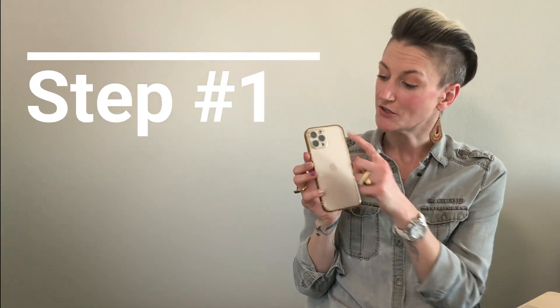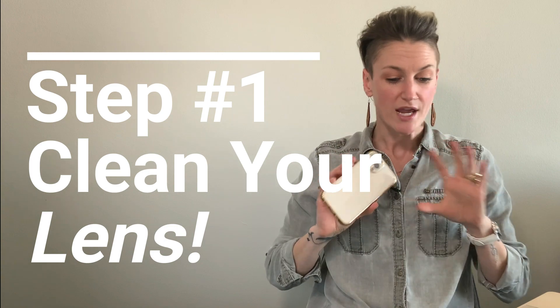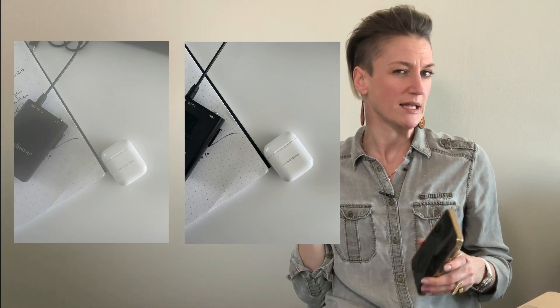Step number one is to make sure that your lens is clean. We carry our phones around with us, we're walking around, we might set it down, we might even touch it with our hands. If you've ever seen a blurry photo, that's because your lens gets dirty — fingerprints, even food. It takes no more than two seconds to look at your lens and give it a wipe off with a soft cloth. Just clean your lens.